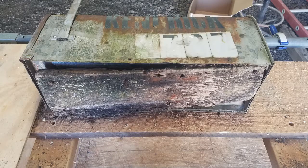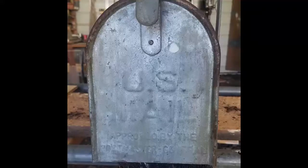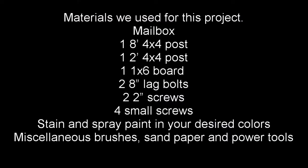I'll tell you more about this mailbox and how I came to get it when I start working on it. Here is a materials list for what we used for this project. You're going to need an old mailbox, one 8-foot 4x4 post, and another 2-foot piece of 4x4 post. You need a 1x6 board big enough to fit the underside of your mailbox, two 8-inch lag bolts, two 2-inch screws, and four small screws — again if your mailbox is designed to be installed that way. Stain and spray paint in your desired colors, and of course paint brushes, sandpaper, and some power tools.